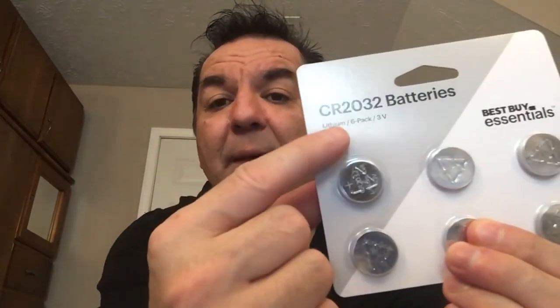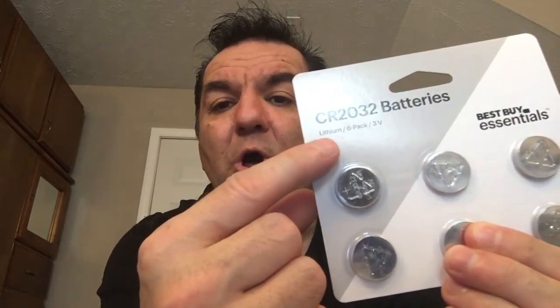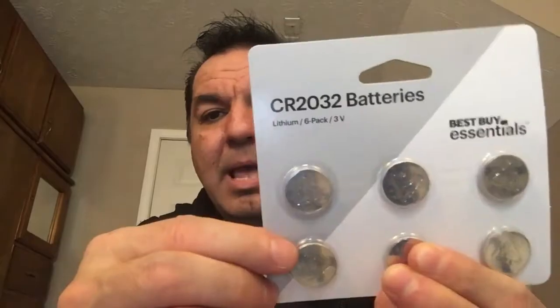The type of batteries it needs is this kind, and this is the SKU code number to get these batteries — it's right here. If you decide to buy this kind of tripod, the SKU code to get the tripod is this one right here. That's the code — you can search for it online at Best Buy, or when you go to the store you just give them this number and they'll find it in their computer system. By giving that number they'll search it up and be able to see if they have it, if you decide to own a tripod like this.